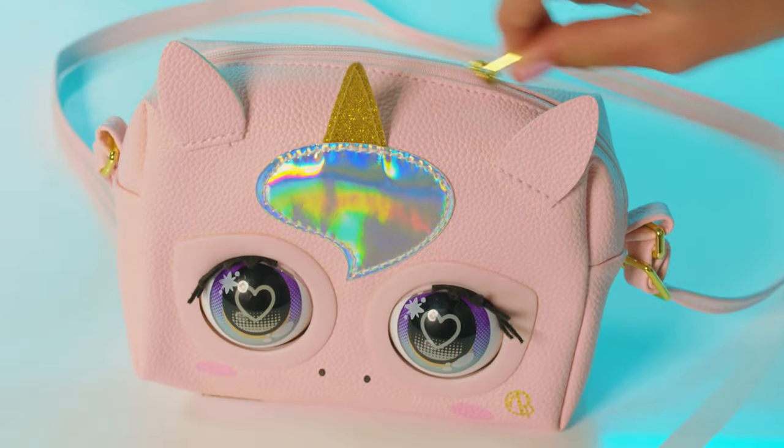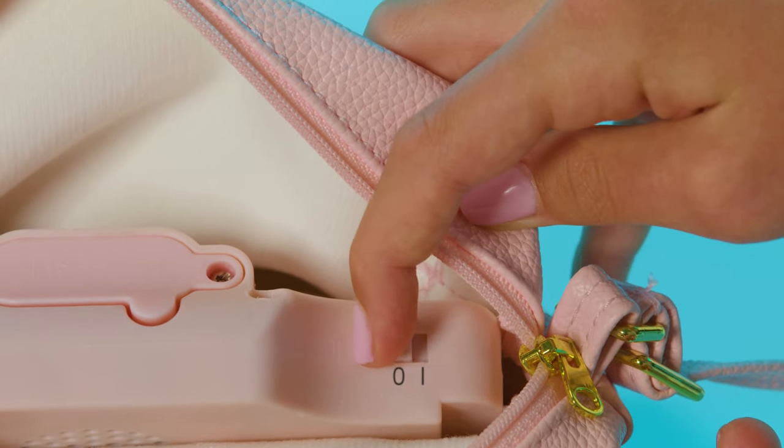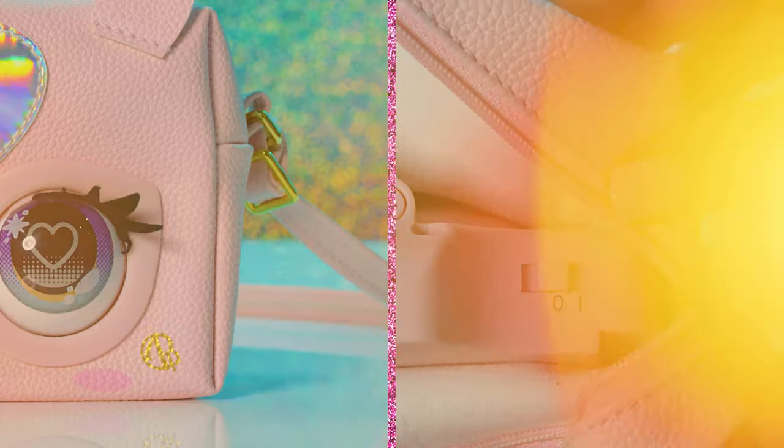First, we need to turn it on. Unzip your purse pet to find the power switch and slide it all the way to the line symbol. How adorable is that greeting?